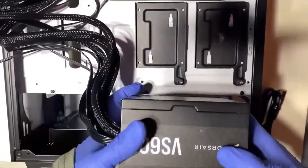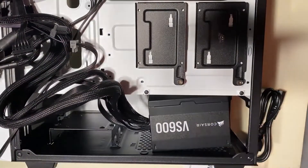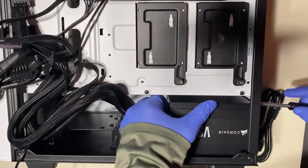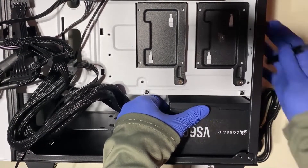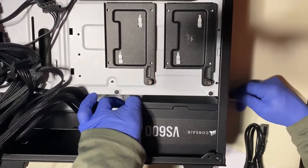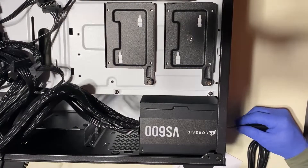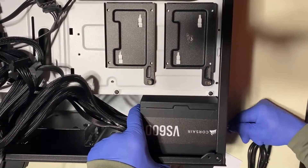When installing the power supply, make sure you're getting airflow from outside the case with the power supply fan. In this particular case it'll be pointing down, drawing air from underneath the case through a filter down there, and blowing the air out the back of the power supply.